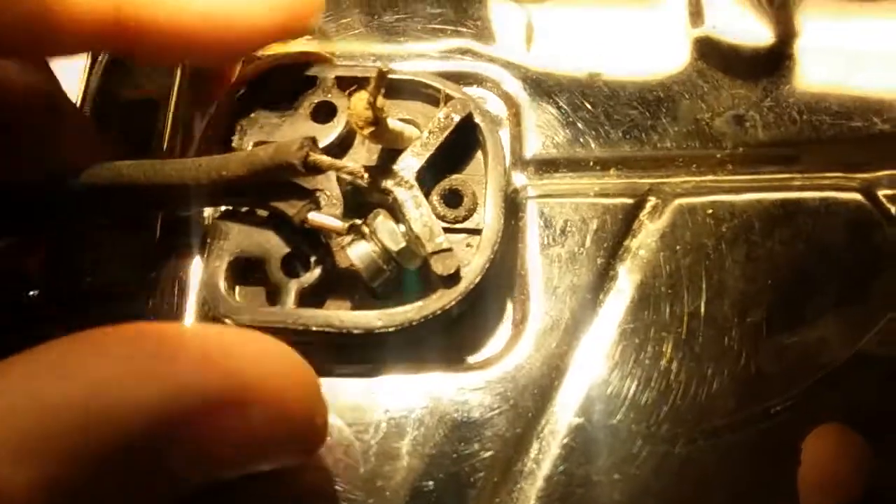I'm continuing to work on this waffle iron. What I did is I put a two-loop through these loops, crimped them - one on the wire, one on the cord - and then bolted them together with some compression-fitting bolts so it'd be nice and tight. There's no way to solder this because it gets too hot and the solder will melt, so you have to bolt it, you have to use connectors.